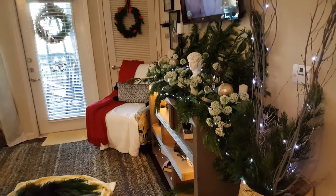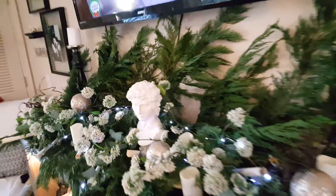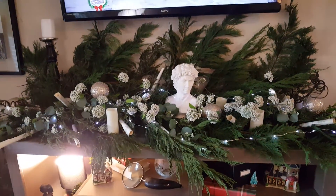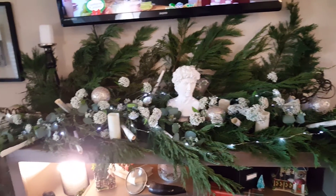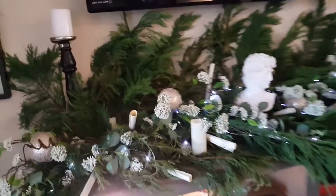Hello, welcome back to Simply Carol. I had said that I was not going to do too much of anything else other than tablescapes, but I just decided that maybe it's a little unfair that I don't bring you along with other things that I am decorating throughout my living space.